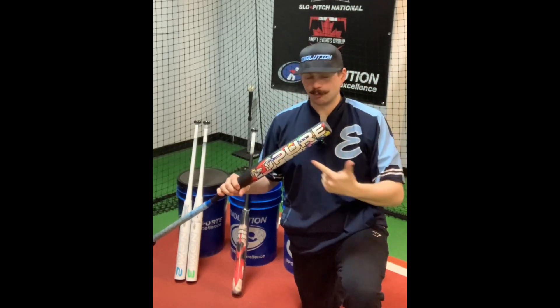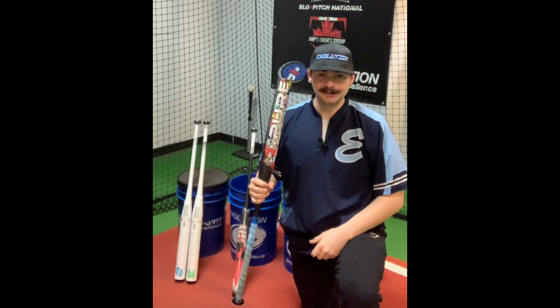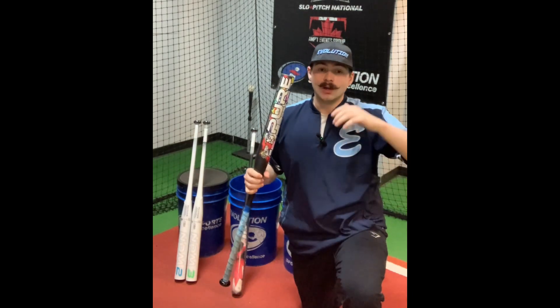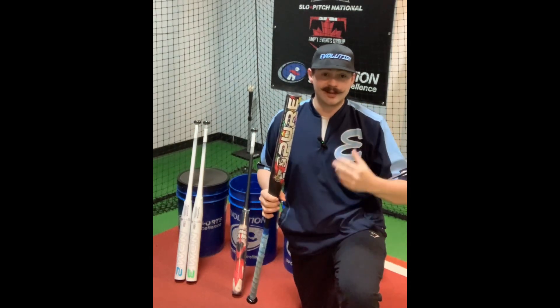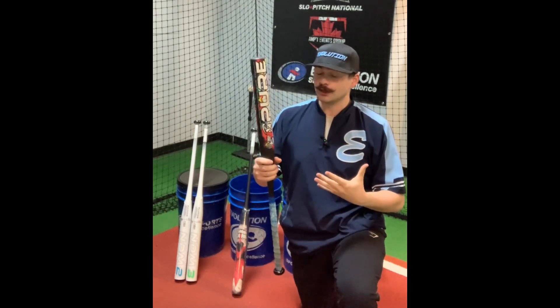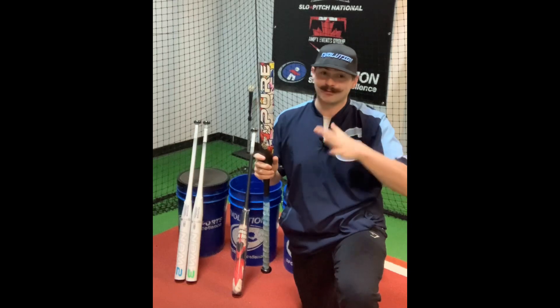What's up internet? We did it! We brought Pure to Canada and I got the first exclusive in my hand right here. Pure is the last bat that's actually assembled, tested, weighted and finished in the United States, ensuring that you can get a quality high-performing product every single time.